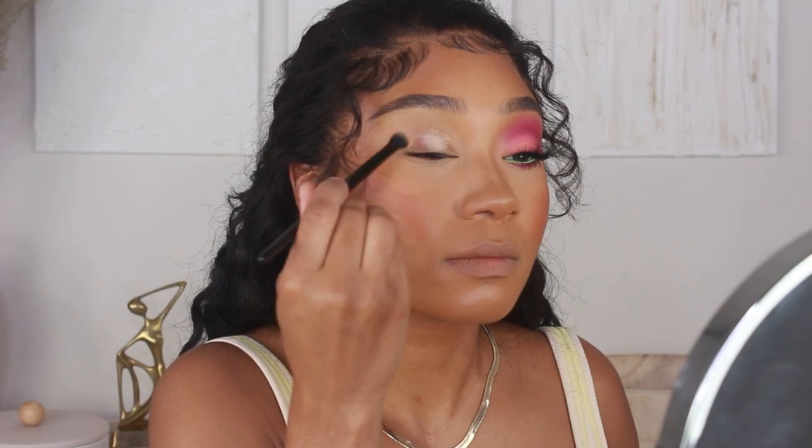Hey everyone, welcome back to my channel! For today's video we're going to be jumping into this super cute pink soft glam look. Before we get started, don't forget to subscribe to the channel and hit that little notification bell so you get notified anytime I make a new upload.